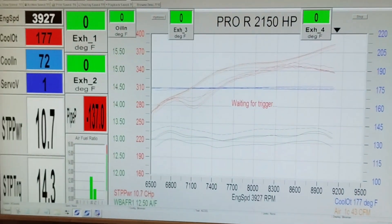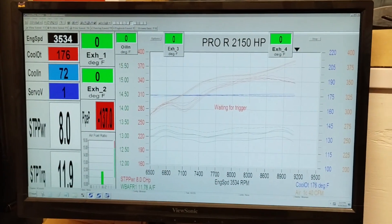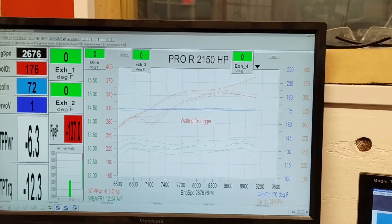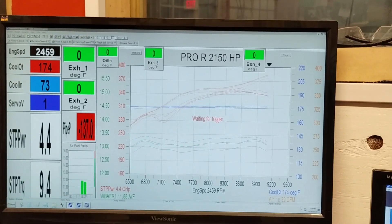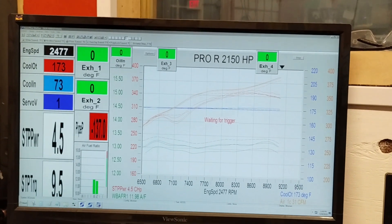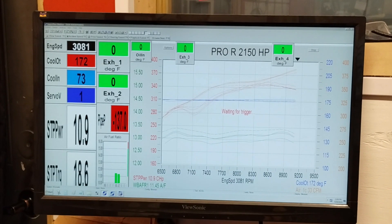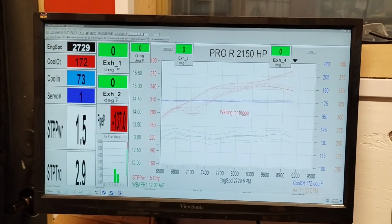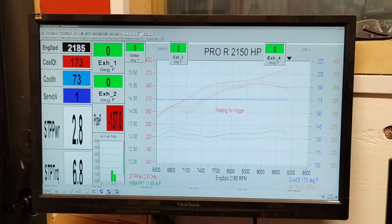It's kind of looking like, even though the AFR came up, it's not any happier with the throttle body. And I'm not saying a throttle body isn't a good improvement — it's just not a good improvement for this package. I would have thought that this package would have really liked it since it's a bigger bore and a free-flowing head.